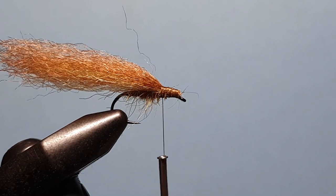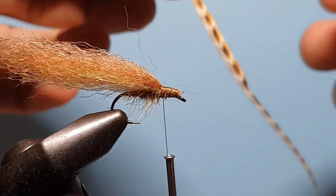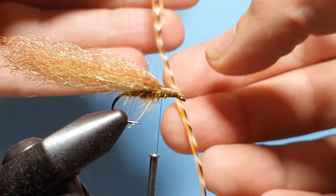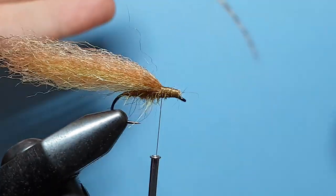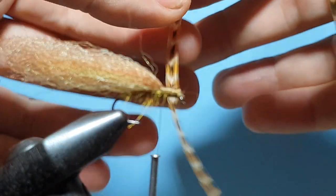Then we're going to take a hackle and use a lighter coloured ginger. You can use a lighter coloured grizzly or a dun colour. As you can see, I've stripped one side already.